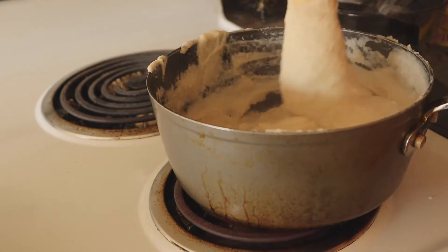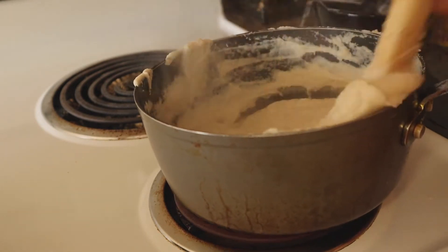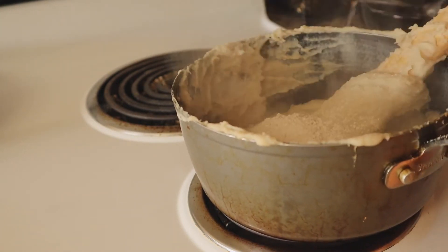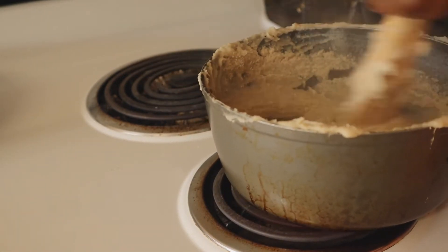At this point I realized that my mixture was a little thin, so I added more oat flour to give it more body. I tried not to go overboard with it to prevent the taste of oats from overpowering the dish.